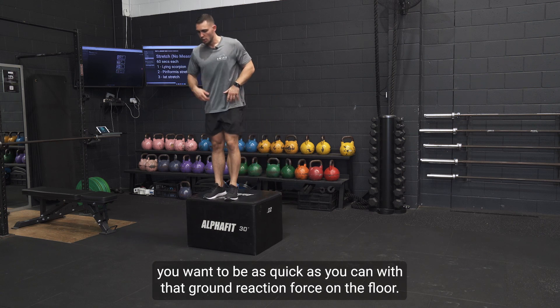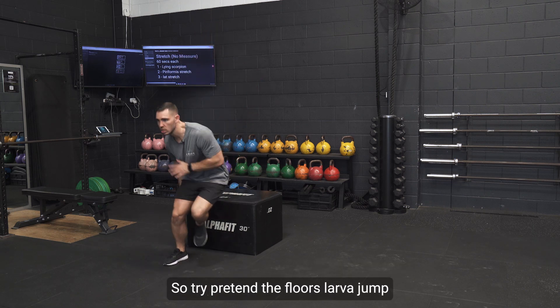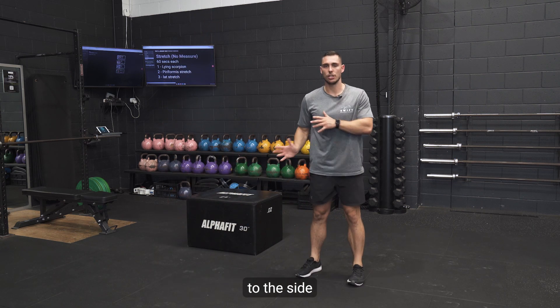Showing that again — you want to be as quick as you can with that ground reaction force on the floor, so try to pretend the floor is lava, jump to the side and catch.